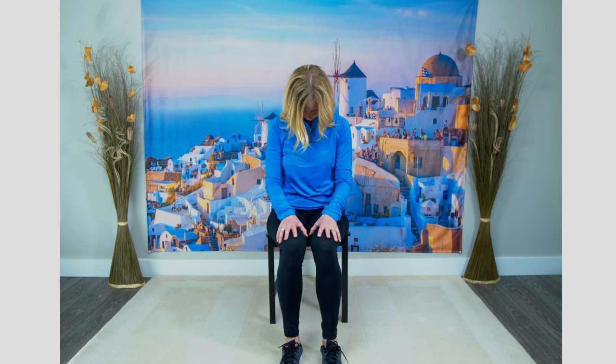Coming out of that stretch and holding onto your chair for support, go over to the other side. Leg is directly out in front, bring the other foot back as far as you can until you feel that stretch in the front of your quad — toes pointing forward and hold. You can hold onto the chair here if you feel more supported. Taking a deep breath in and breathing out.